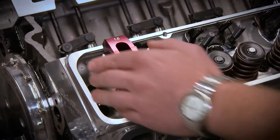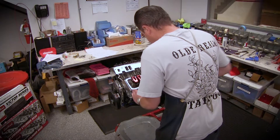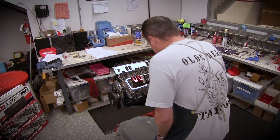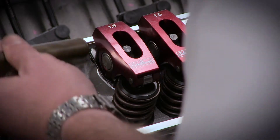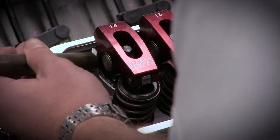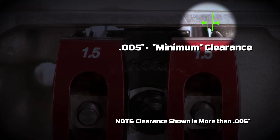Then install the rocker arms onto the studs. Next, move the guide plates side to side with your fingers or tap with a screwdriver or drift to get the proper clearance between the pushrod and the guide plate. You should be within five thousandths minimum clearance between the pushrod and the wall of the pushrod hole in the cylinder head.